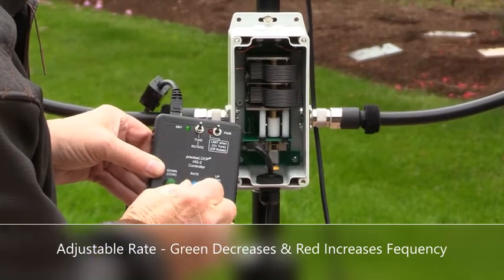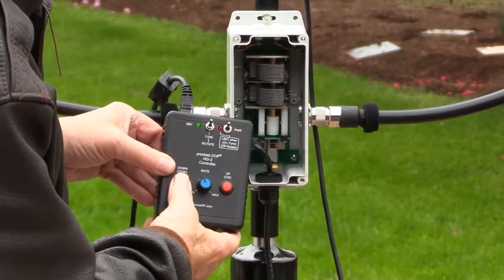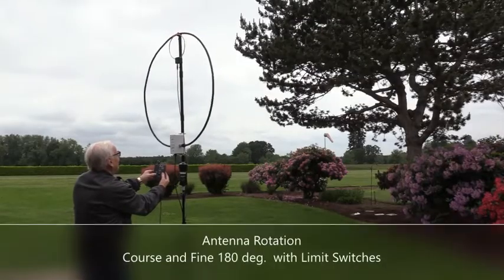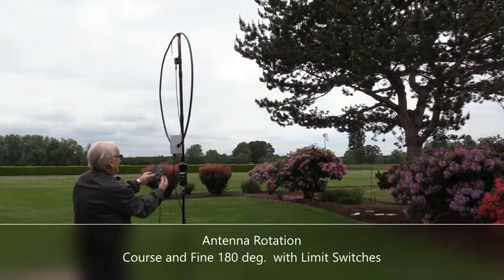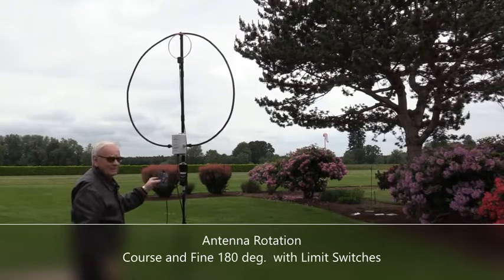An MLA is a convenient and lightweight antenna. It can be deployed quickly and is ideal for use in places where HOA restrictions make full-size wire antennas impossible. They are also a favorite for field day and Summit on the Air operations, abbreviated as SOTA.